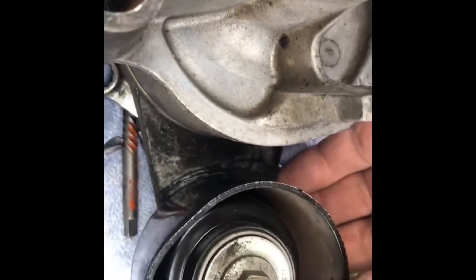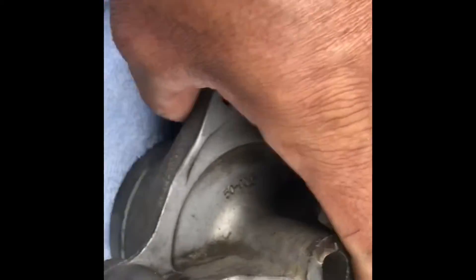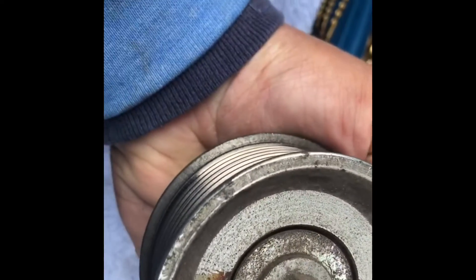So here's the damage. This whole assembly broke off in here and flew off. Both the bolts snapped. The bearing was going bad.